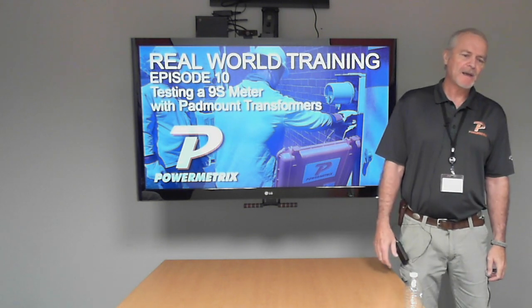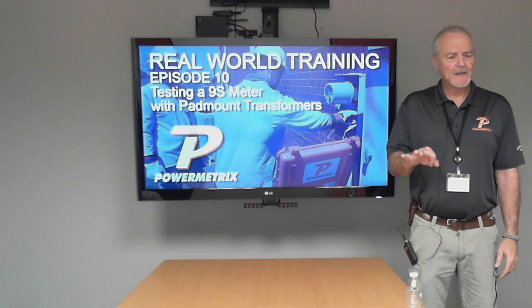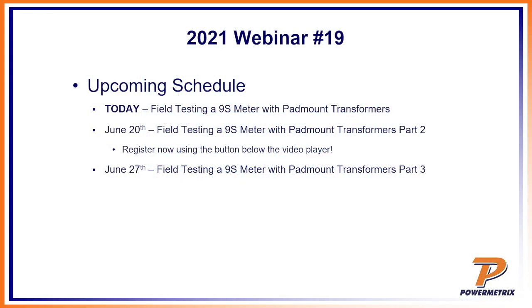We're going to start into our 9S pad mount site. It's going to break into three parts, like always. This will be the inspection part of it, then we'll go into all the connections and everything, and then we'll do the actual testing.